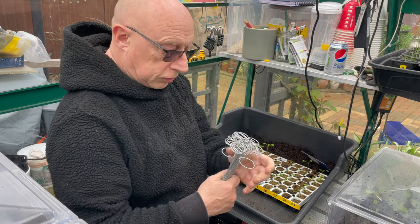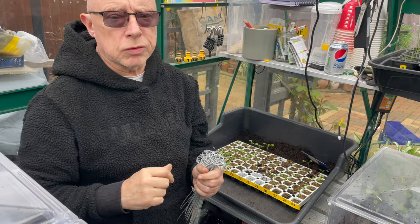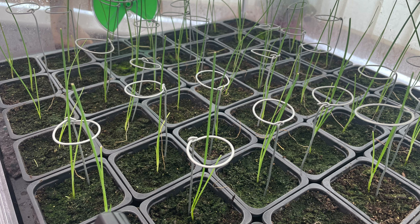I'm just tidying up these little supports I made out of fairly tough wire. I use them for my onions - when they get to about that height they'll sometimes flop over, so I pop this in the soil and push the leaf through it. Gives them a bit of support and helps them out.